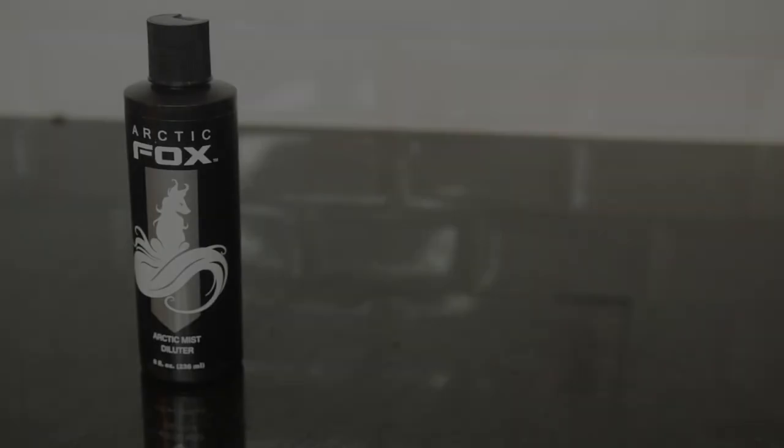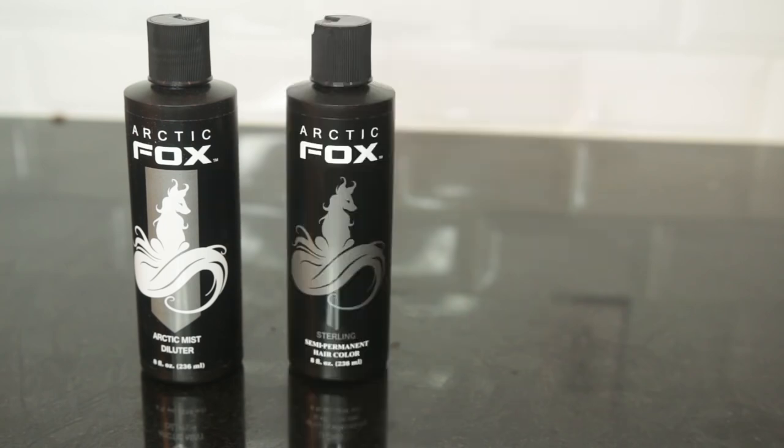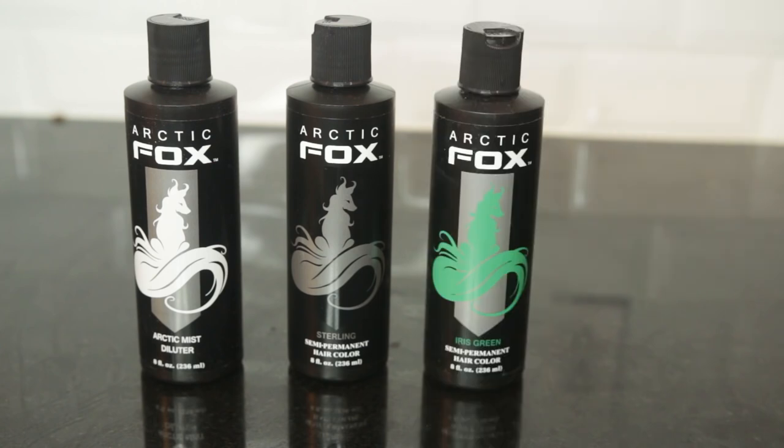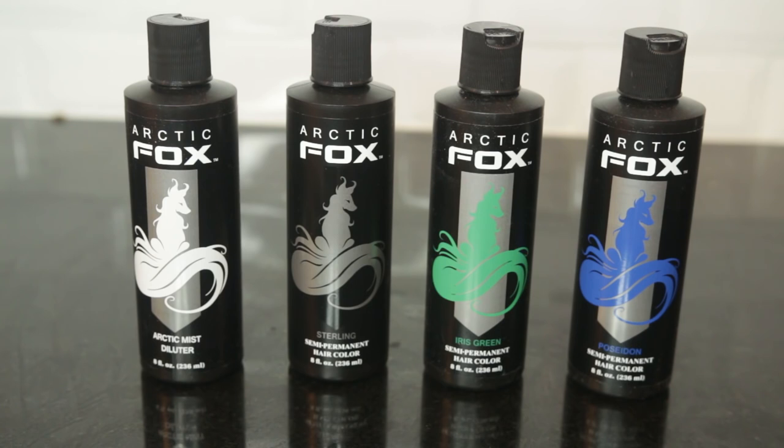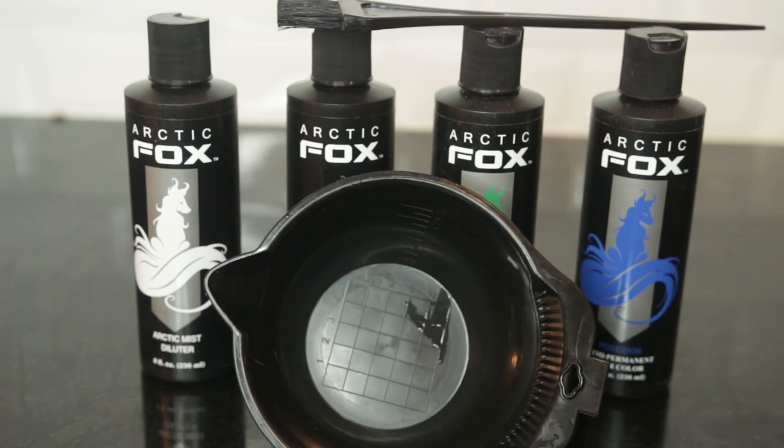So first, I assembled my supplies. I got the Arctic Mist Diluter, just in case it was too potent. I got the Sterling, which is a silver hair dye. I got Iris Green, which is my main color, and then I just wanted a little bit of blue, so I got Poseidon to mix with my green. Of course, you need your mixing bowl and a tint brush to mix it all together.